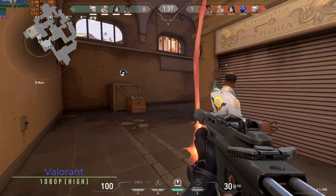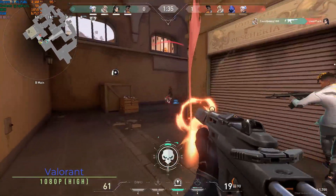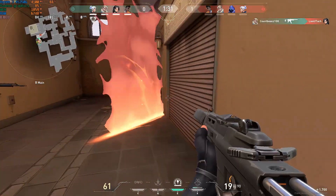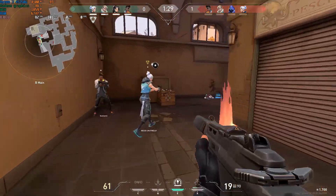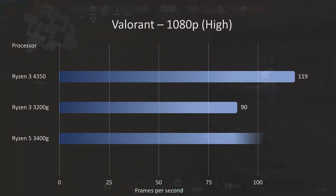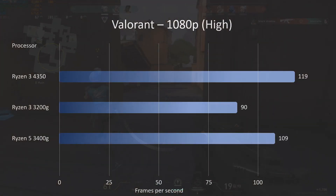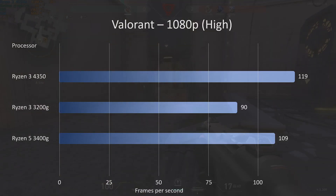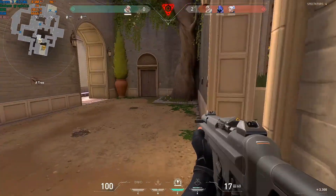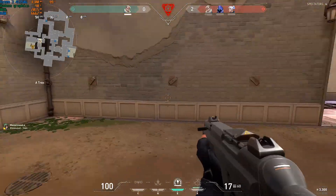Moving on to Valorant at 1080p high settings — it didn't really struggle at all. Valorant is quite a straightforward game and it really suits an APU of this sort. We scored 119 frames per second on average. The 3200G scored 90 and the 3400G was at 109, so slightly outstripping the previous Ryzen 5 from last year.